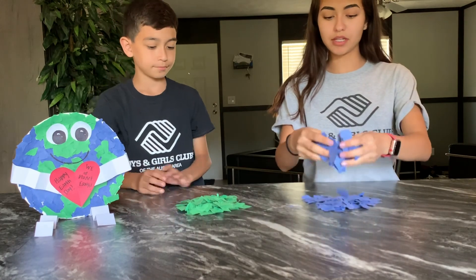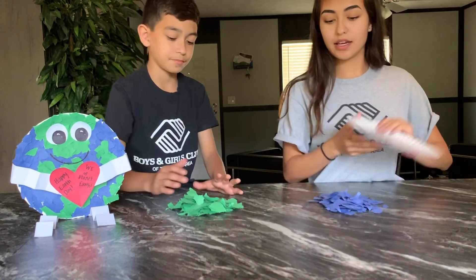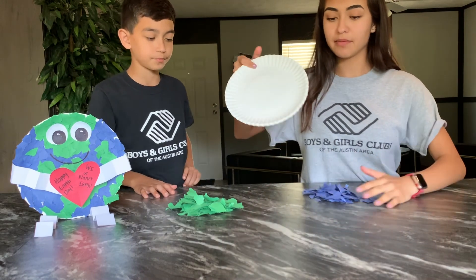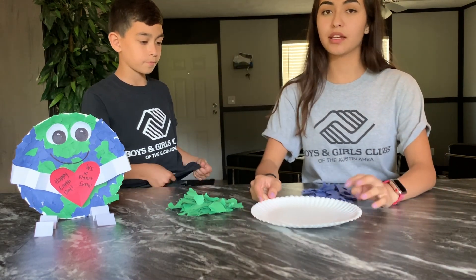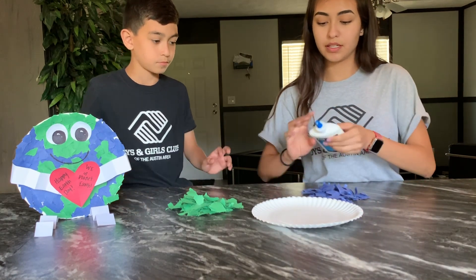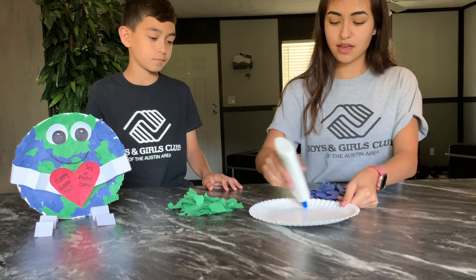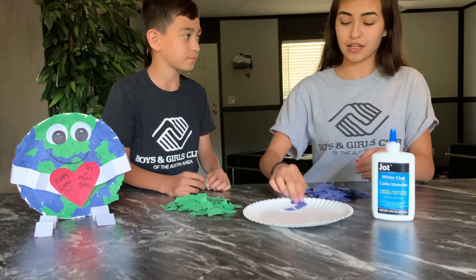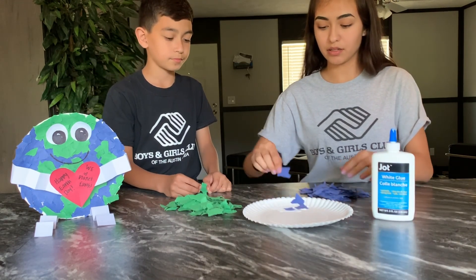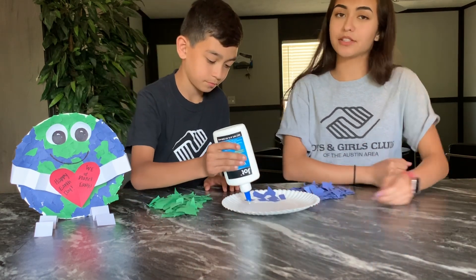Now we are done ripping all the paper. Again, we are only doing the blue and the green. Now we are going to grab our paper plate, and all we need to do is grab our glue and add a little bit kind of everywhere. Now we just go one by one and start filling them wherever we like. If you need any help, make sure to ask.